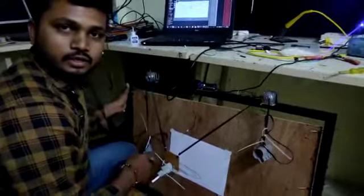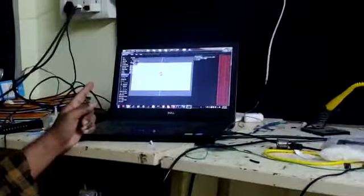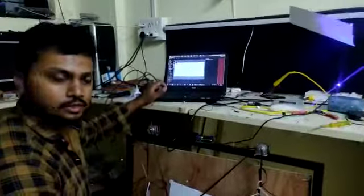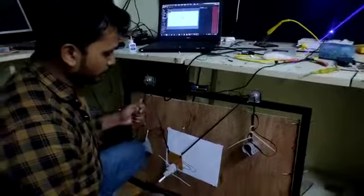This is an X-Y Plotting Polygraph Robot using Arduino as a microcontroller and two stepper motors. Polygraph controller software is used to send X-Y-Z coordinates to the controller, which receives those coordinates and plots accordingly.